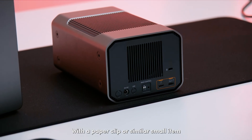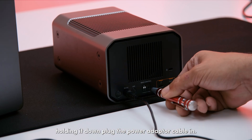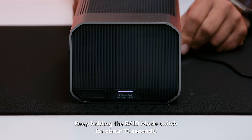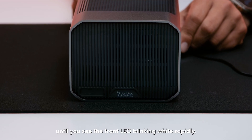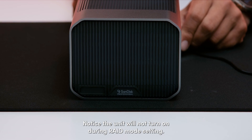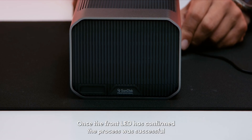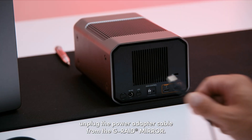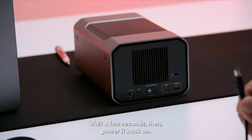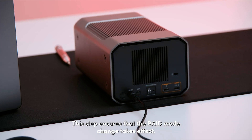With a paper clip or similar small item, press and hold the RAID mode setting switch and while holding it down, plug the power adapter cable in. Keep holding the RAID mode switch for about 10 seconds until you see the LED blinking white rapidly. Notice the unit will not turn on during RAID mode setting. Once the front LED has confirmed the process was successful, unplug the power adapter cable from the G-RAID Mirror. Wait a few seconds and then power it back on. This step ensures that the RAID mode change takes effect.